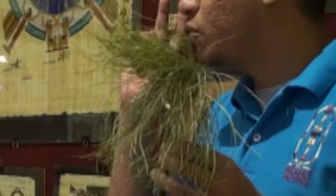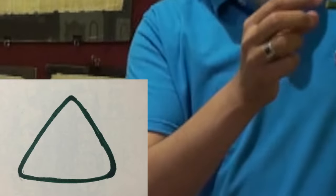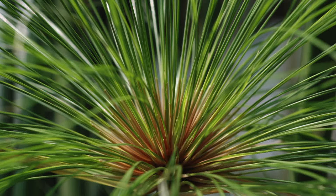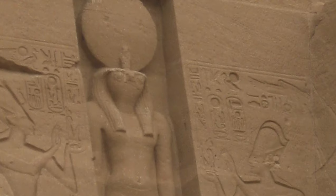It was a holy plant for two reasons. First, the stem has a triangular shape, which was the symbol of eternity and everlasting life. Secondly, the crown looks like the sun's rays, the symbol of the sun god Amun-Ra.